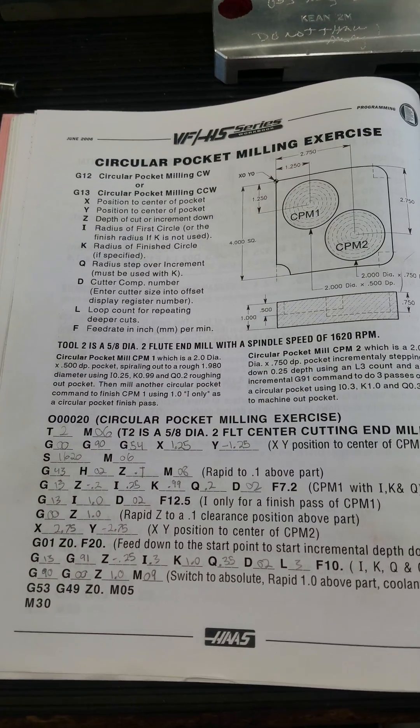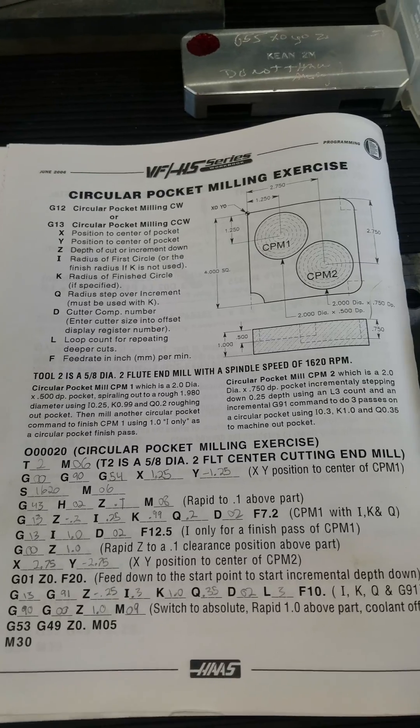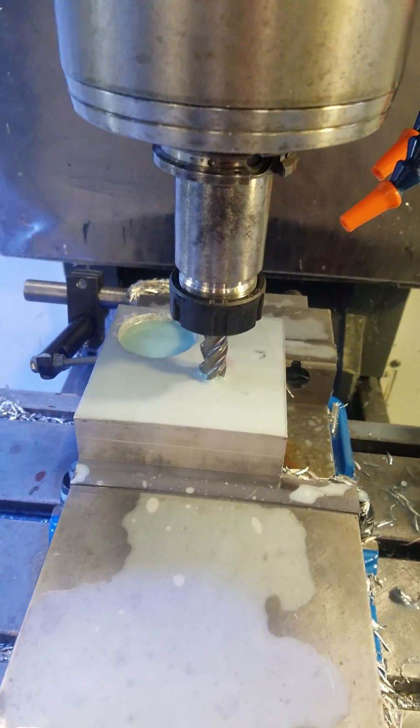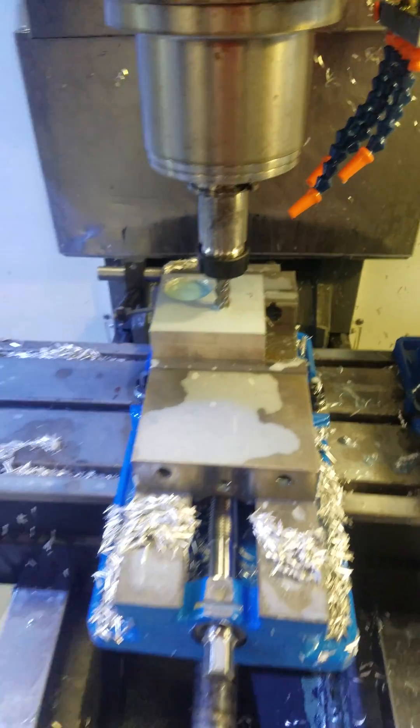We're doing the circular pocket milling exercise here at Suncoast Technical College. And here we are, we're literally doing it right here. Ready to cut the second hole right now. We actually have a 5/8 end mill in there, just like it says in the program.